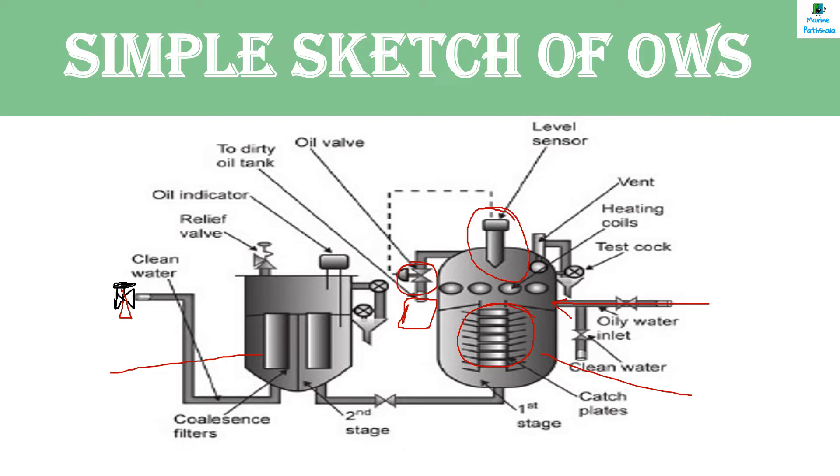It is a diaphragm-operated solenoid valve. Here are coalescer filters in the second unit used for separation. At last, there is a three-way discharge valve — one outlet goes overboard and one goes back to the OWS tank. If the oil content is less than 15 PPM, the oily water mixture goes overboard. If the oil content is more than 15 PPM, it will go to the OWS tank.